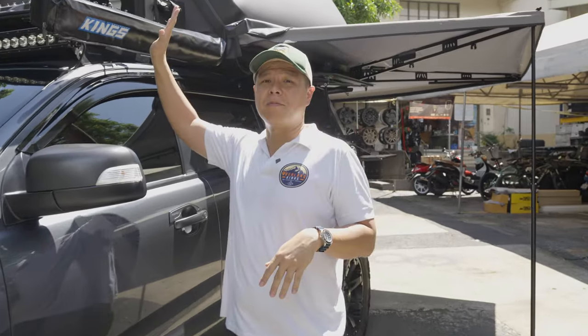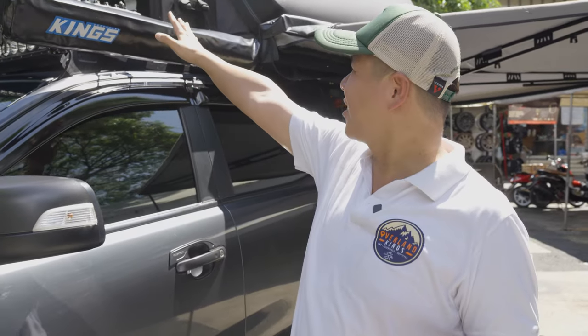That rounds up the driver's side accessories and gear we put on this Ranger Raptor. Guys, if you want a customized rig that you can take out, give us your comments and ideas and maybe we can make something for you. This is a kitchen rig that can do off-road and overlanding, and we'd be happy to build one for other vehicles like a Ranger, Everest, Fortuner, Hilux, or Jimny.